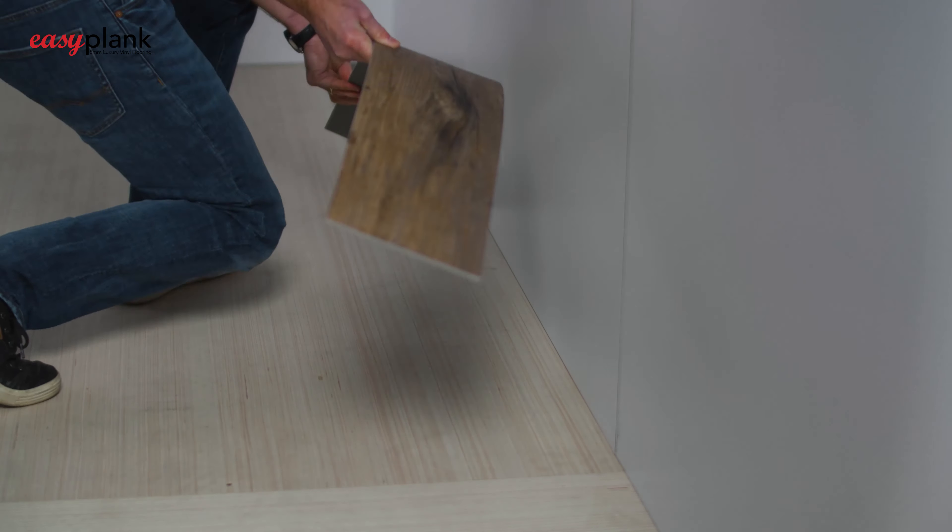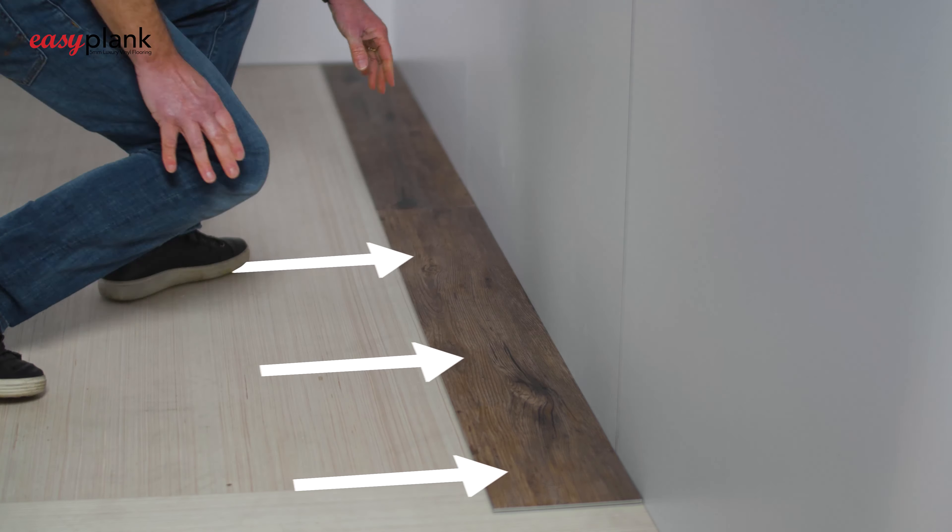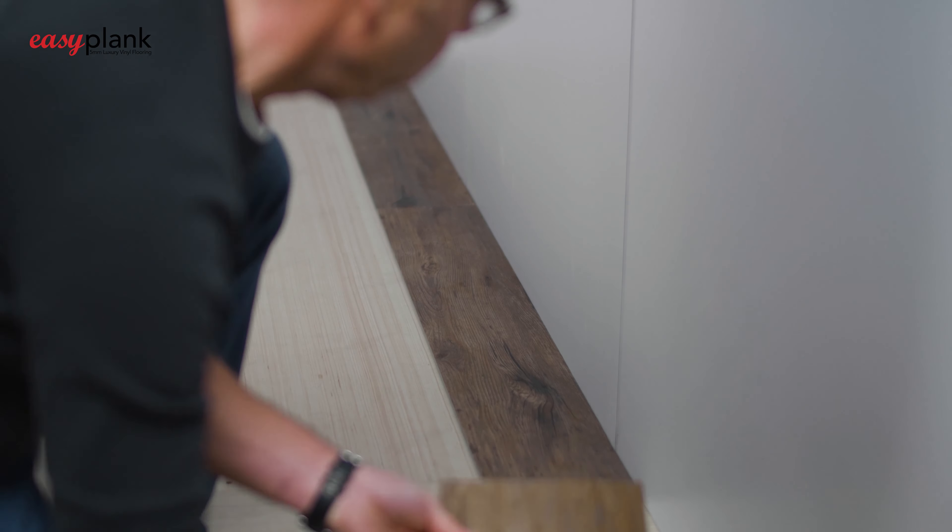Instead, the tight-fitting process of laying and pushing the planks together ensures there will be no gapping or movement of the planks after the floor is completely installed.